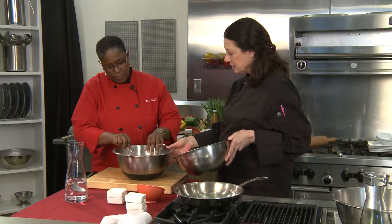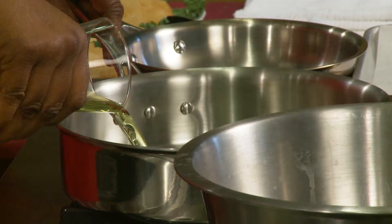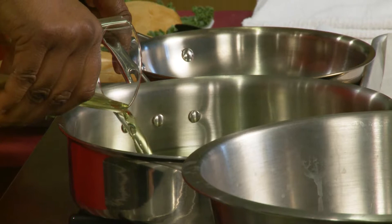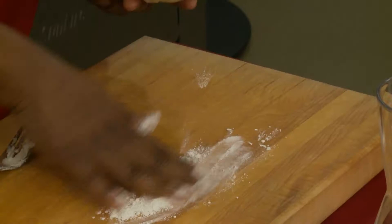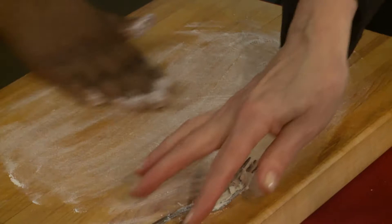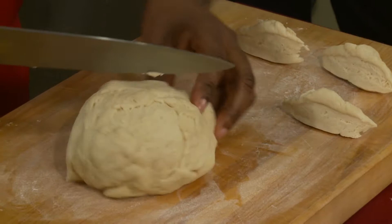We'll put a little oil in our pot and turn on our fire. Fill your pot about two-thirds full — enough for the bakes to float. Then we come back to the dough, flour your cutting board just to keep it from sticking, and start cutting out your portions. For every three cups of flour, you can probably get about 12 to 15 bakes out of the mix.